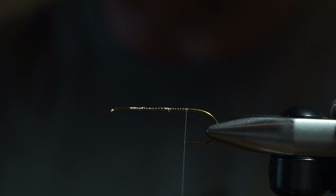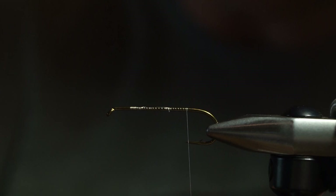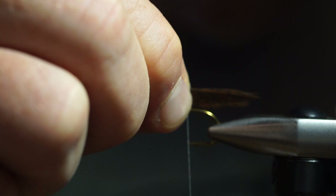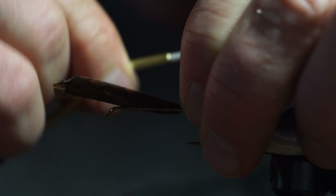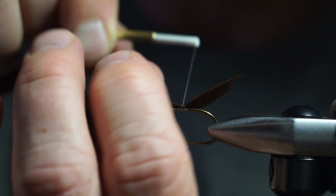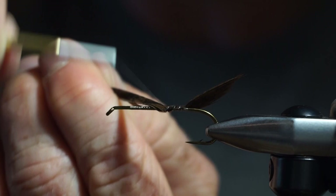We're going to start with the turkey feather. I've already put two sets together and this is going to be the tail. I'm going to wrap this down and create a little bit thicker of a body — I'll go over that again later.